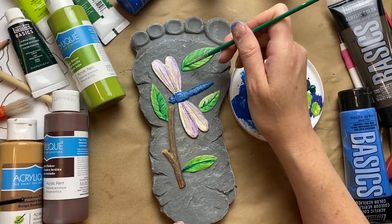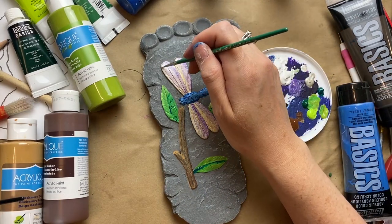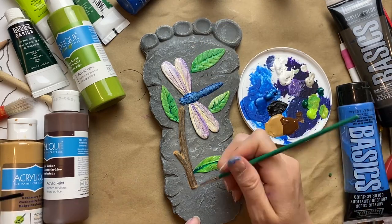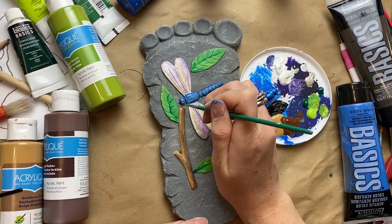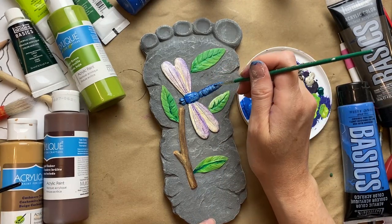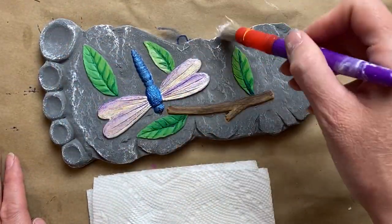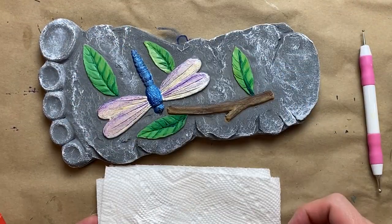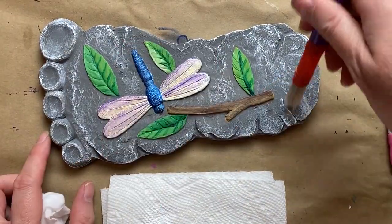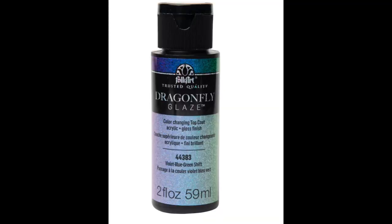I took a little detail brush and ran it along the veins of the leaves, then did a little highlighting with white where the sun would hit the edges, blending in a bit more brown. Just putting a little dark down into the grooves emphasizes the sculpture that's already there — just follow the shapes. I dry-brushed a little bit of white on the front to make it look old and worn, got a little carried away, but just used a baby wipe to wipe some back off. And this is what I came across: there's actually a paint by FolkArt called Dragonfly Glaze that has the coolest iridescent sheen — it's like science and art coming together. I'll have a link for that in my description box.